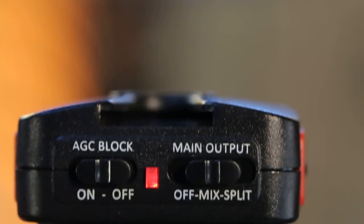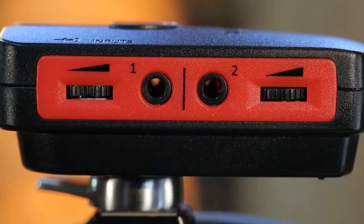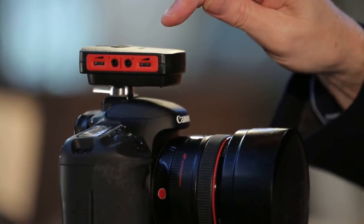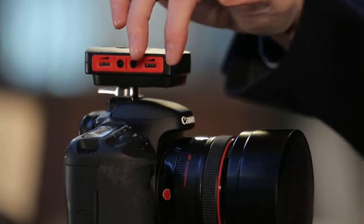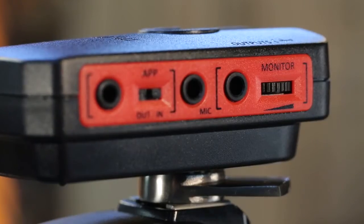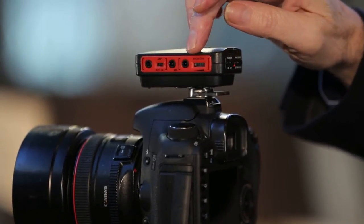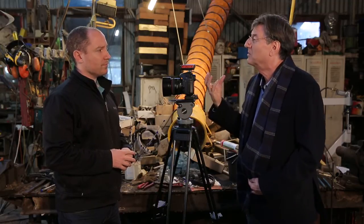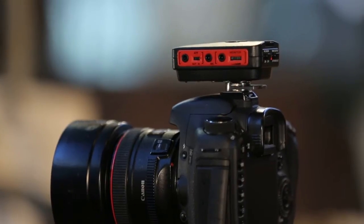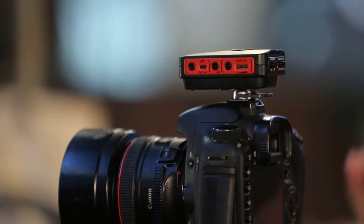Now tell us a little bit about the SmartLink. Well, SmartLink is exactly what it is — it's a link between the microphone and the camera. On this side, we've got two audio inputs. This allows us to plug the microphone on top of the camera into input one, and another microphone — maybe a wireless system — into input two. We have two level controls which allow us to set a balance between those two microphones. The first output on the other side is a headphone monitor, which allows us to listen to what we're going to be recording. If we're doing a mix, we really need to listen to both microphones and set the levels accordingly.